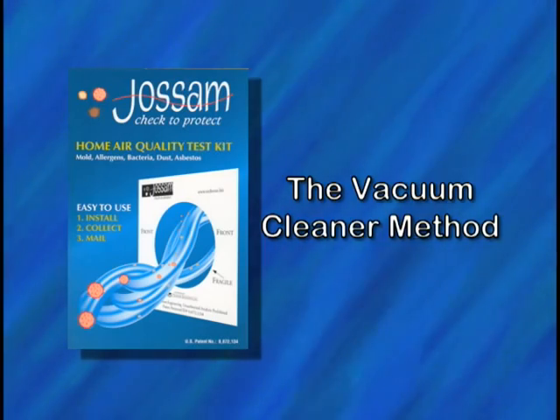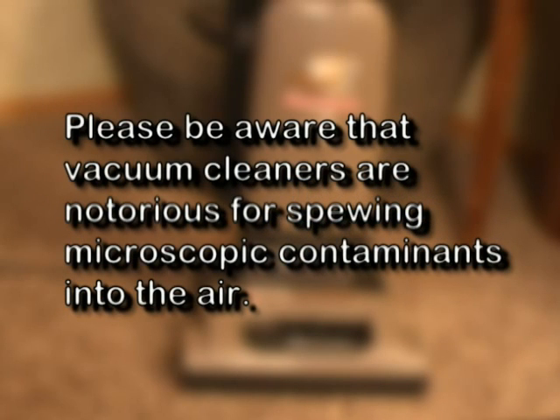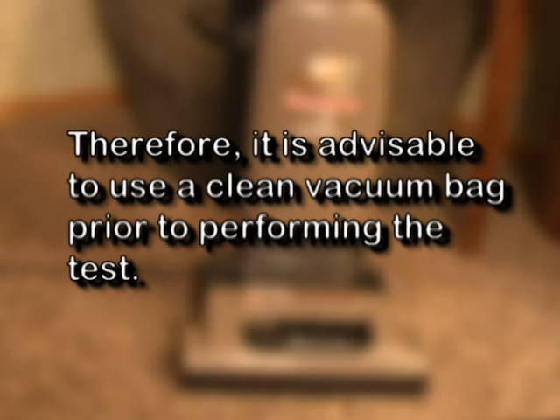The Vacuum Cleaner Method. This method should be used if you wish to sample a particular room or wish to sample the exhaust air from your vacuum cleaner. Please be aware that vacuum cleaners are notorious for spewing microscopic contaminants into the air. Therefore, it is advisable to use a clean vacuum bag prior to performing the test.